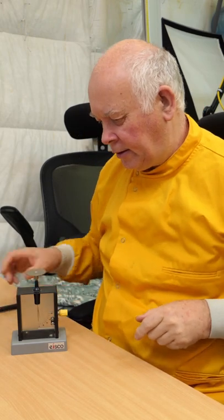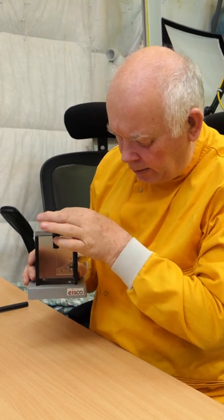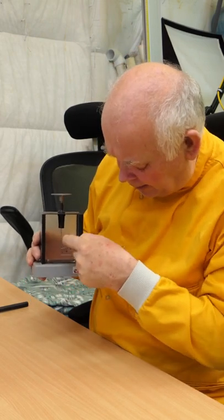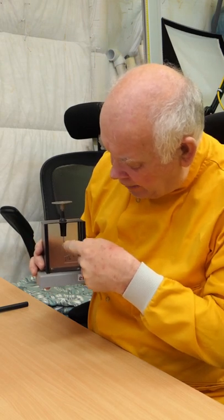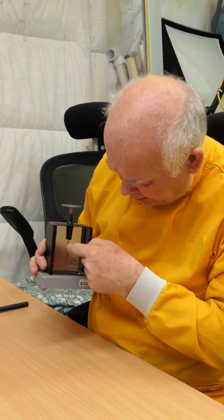Now why is this? Well, when we bring something charged here, it's going down this piece of metal, onto this piece of metal, and onto this piece of gold leaf. And we get like charges on both, and like charges repel, so it moves.